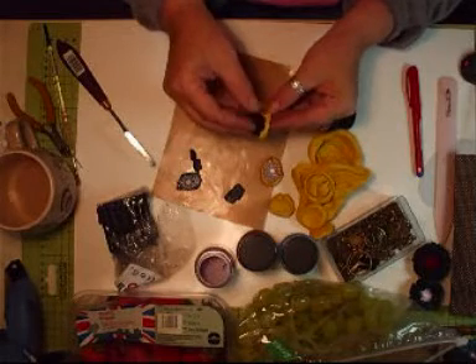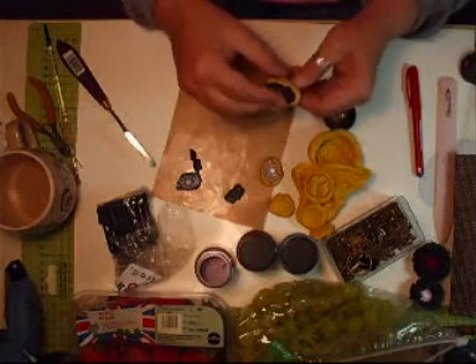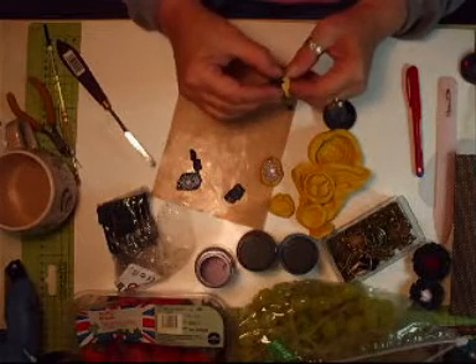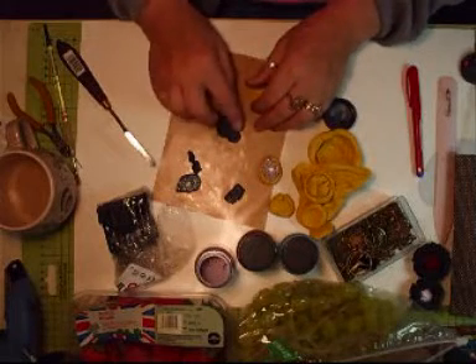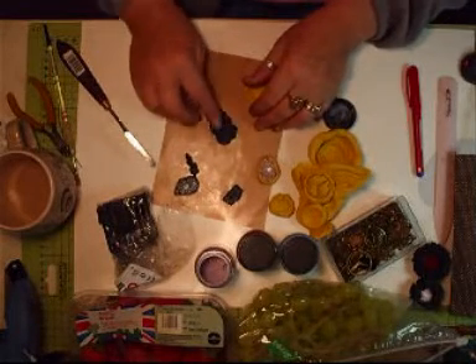Everybody's probably saying you're doing that wrong, Fiona. But if it works for you then it's not wrong. Yeah, that's it. And it works, so. That's worked.